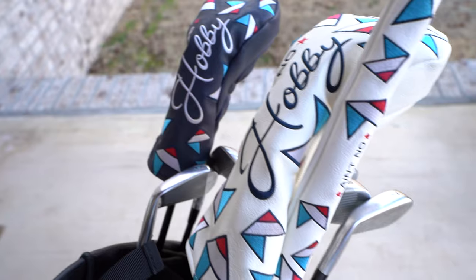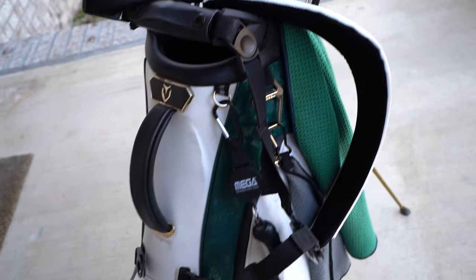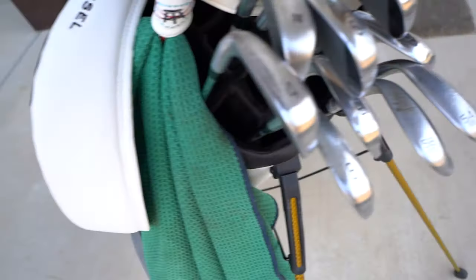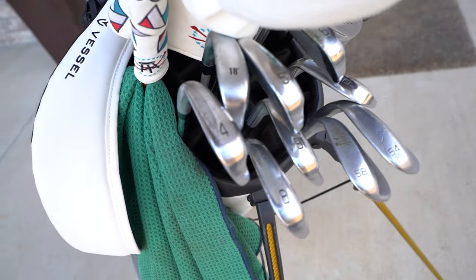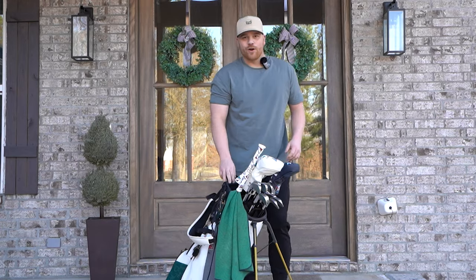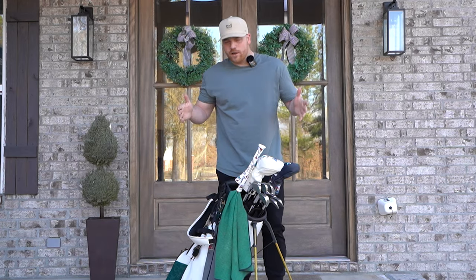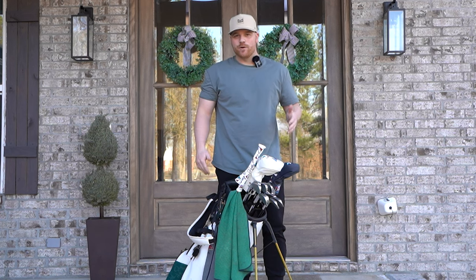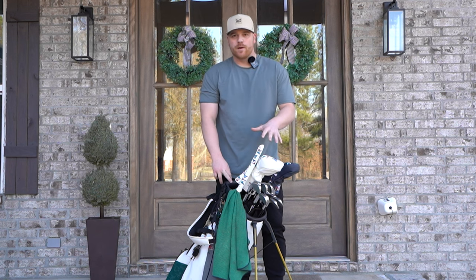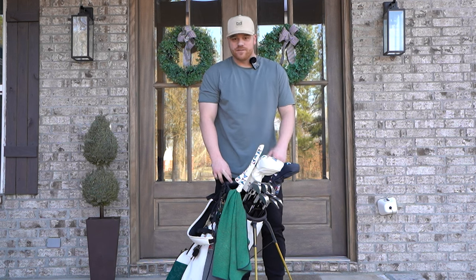This is my golf bag. Today's video is an updated what's in the bag for 2024. Golf season's right around the corner — excited to get out and play some golf. I thought I'd go through my bag and show you guys what I'll be gaming this year.